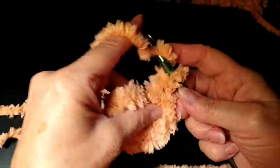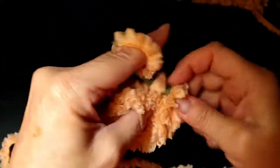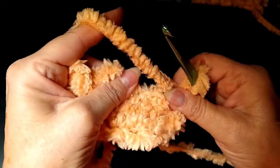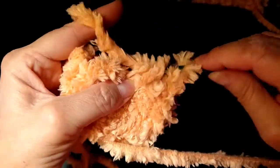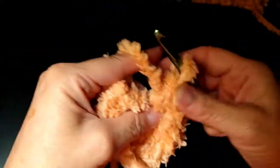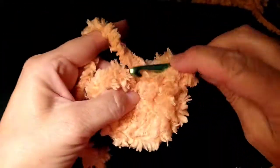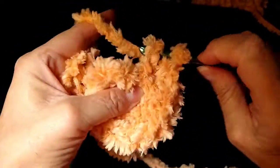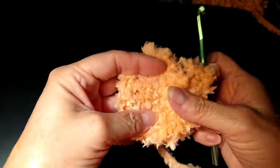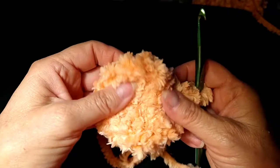It almost reminds me of like a burnt orange, very light burnt orange. So after we have 12, I'm going to slip stitch in the top of that chain three. Look at how pretty and thick that is — that is very thick.